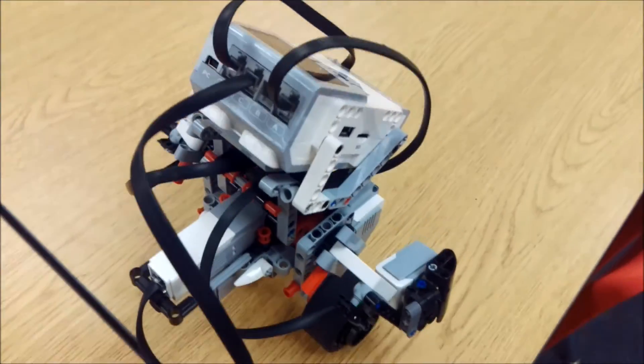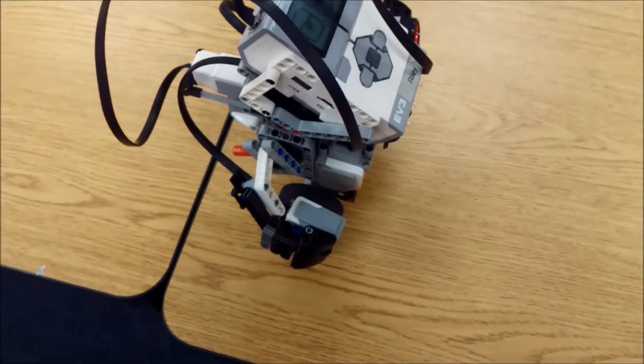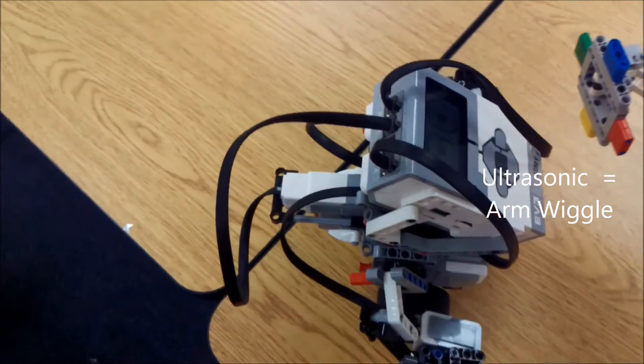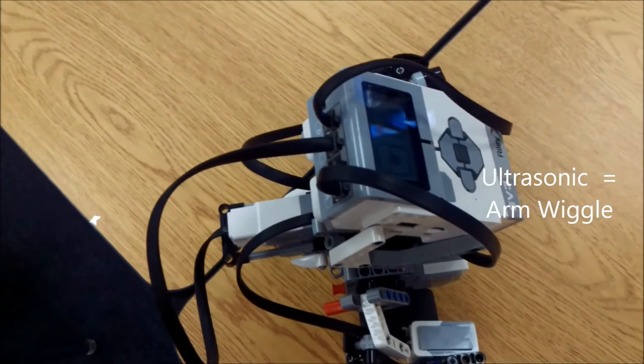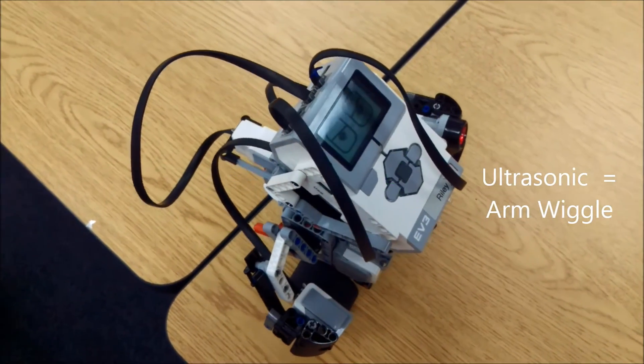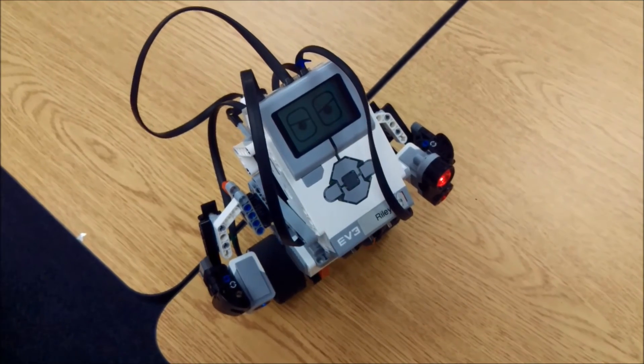And then let's go ahead and show you what happens if you put something in front of his ultrasonic sensor. So he's got a nice arm wiggle. So there you go — our really neat Gyro Boy.